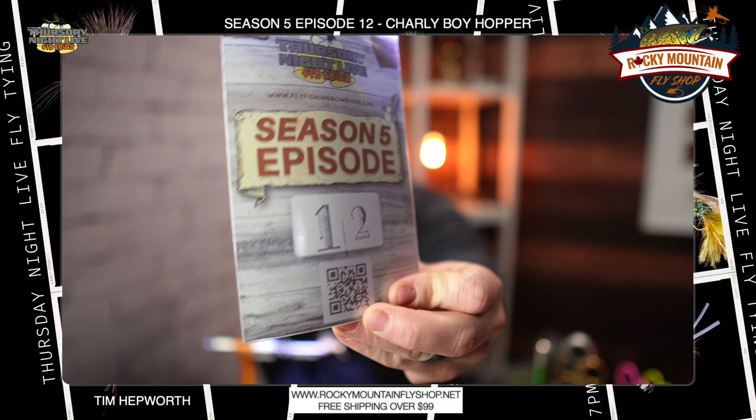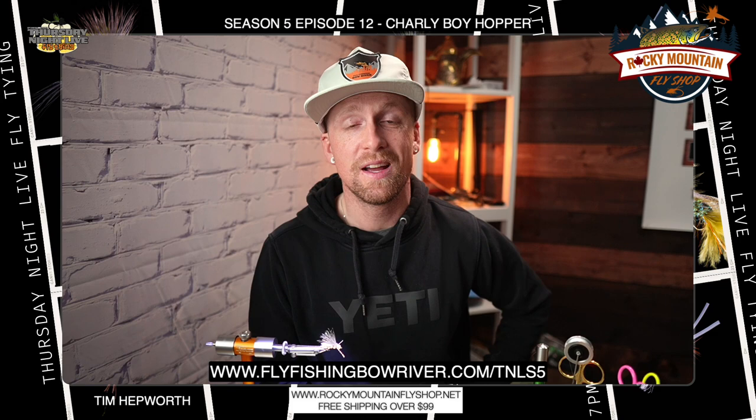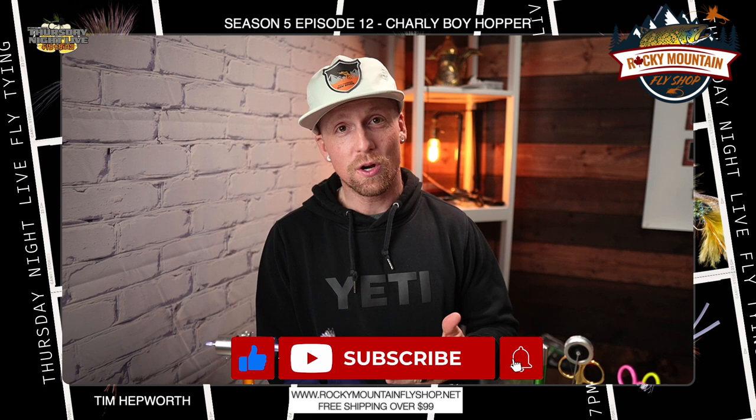We are gonna be tying out of season five, episode 12 already. If you don't already have a season five kit, which is what I'll be tying out of, you can head on over to our website, www.flyfishandborver.com/TNLS5 and you can still grab one today. Don't forget to like and subscribe, drop a comment — we wanna know if you're part of the quick tie squad, and maybe there's some prizes in store for you as well. Let's head on over to the vise and get started.